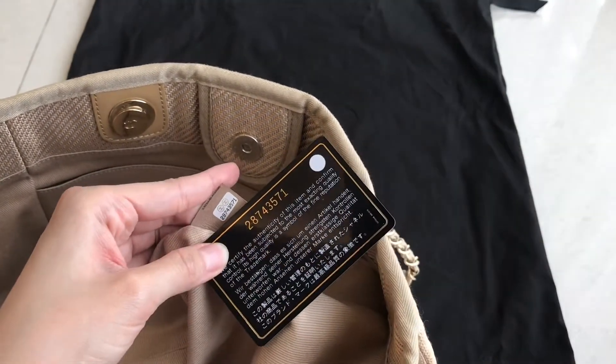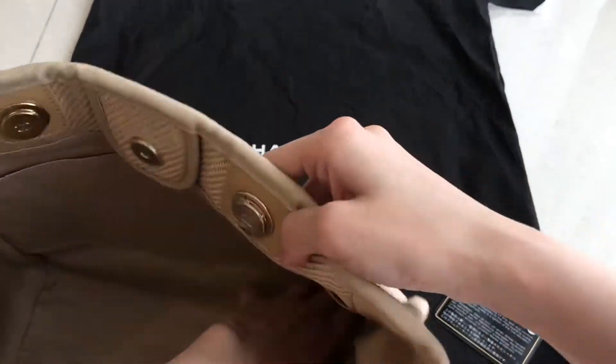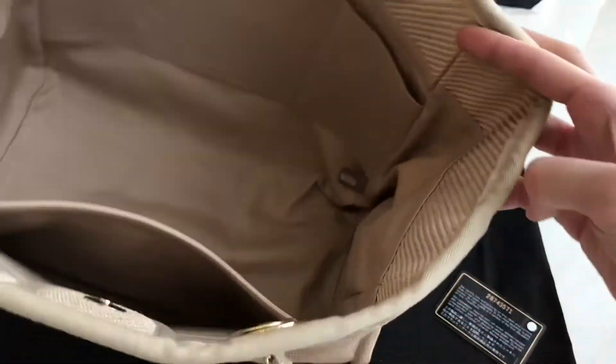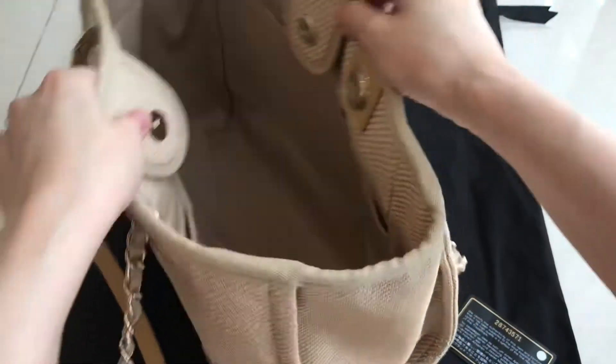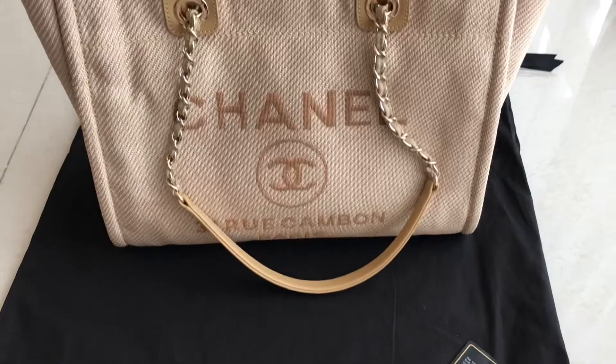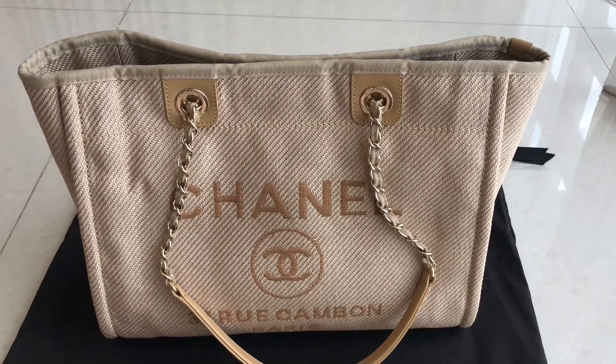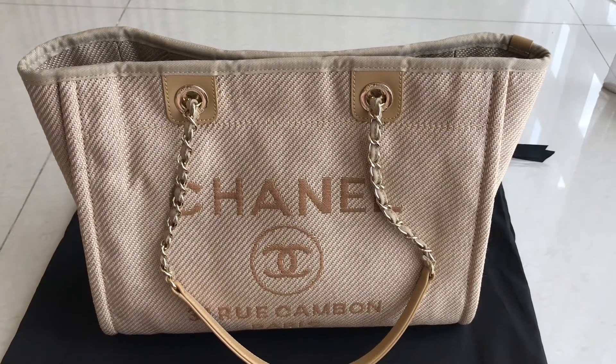The serial number matches — so yeah, it's the same. That's it for this bag. It doesn't really have much detail but it's a really pretty bag, I really love it. It's simple — you can use it as a beach bag, or even as a diaper bag.